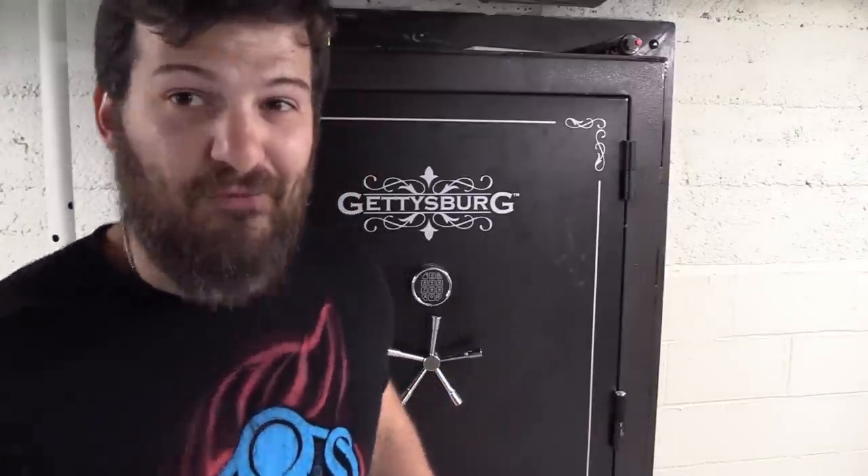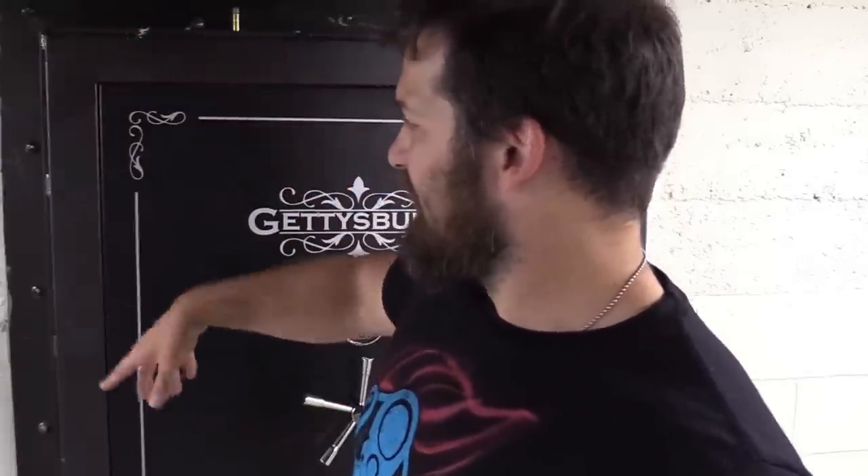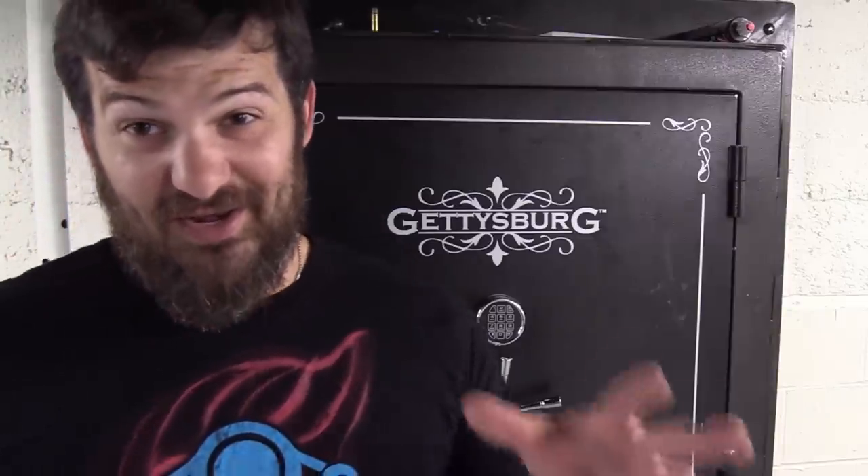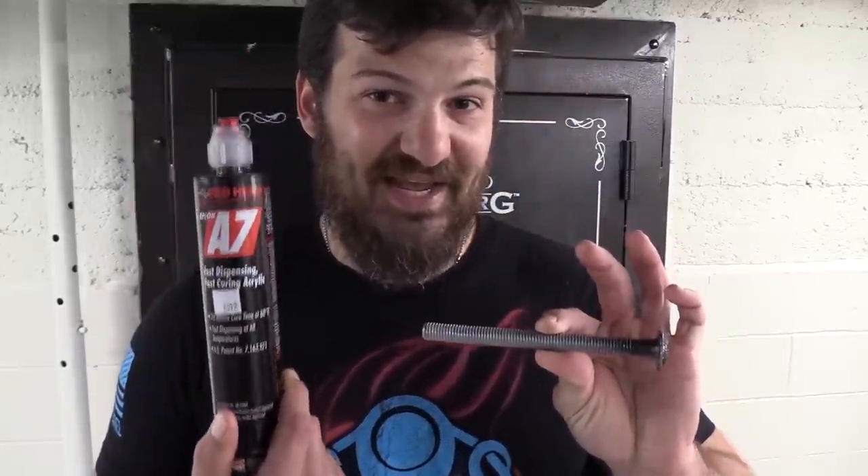So I went to Rural King and bought an 84-gun safe - about a thousand pounds loaded on the trailer. Drove it over to the shop, cut the front of it off. A family friend owns a steel shop and they fabricated this frame for me. I probably could have done the welding myself but it would never look as pretty as they got it - it looks like one solid piece. It's super thick and reinforced because safes in general have kind of thin walls, so they put reinforcements on the back.